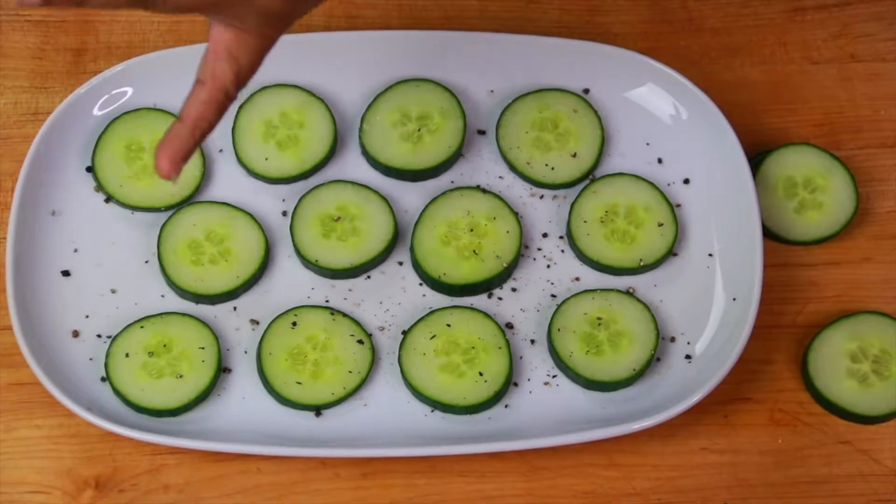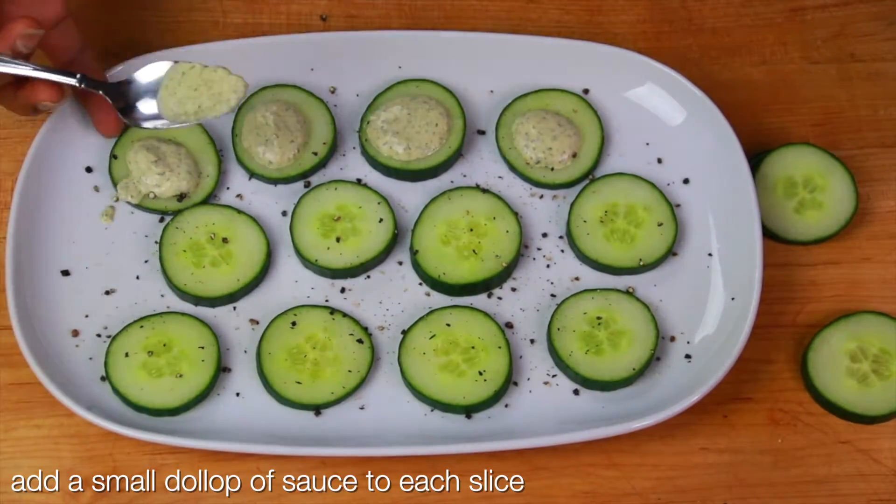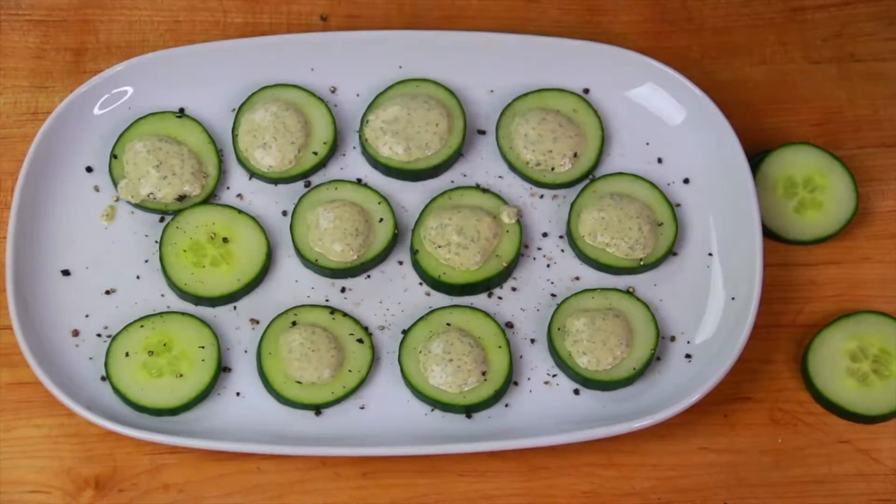I'm seasoning the cucumbers with a light sprinkle of salt and pepper. Doing this does draw out water, but it helps them taste good. You can do this ahead of time.